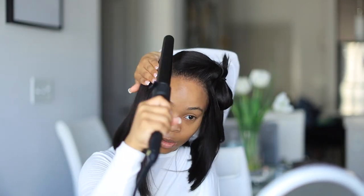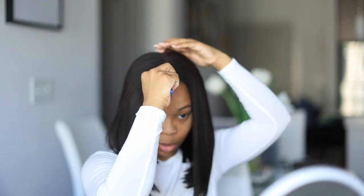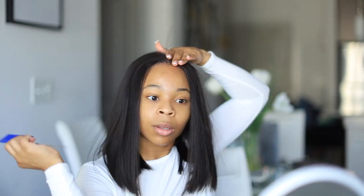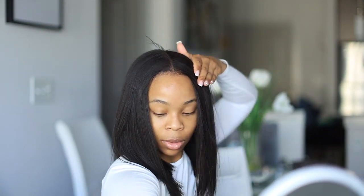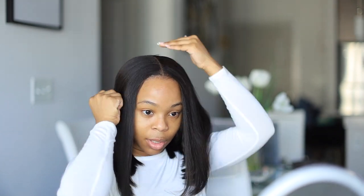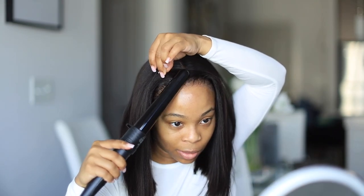RPG always comes through — it's honestly one of my favorite companies. Everything usually looks really good and super natural. This hair, if you guys notice, is not super silky — it has like a yaki or kinky type of texture to it. But I actually like it because it looks a little more realistic.